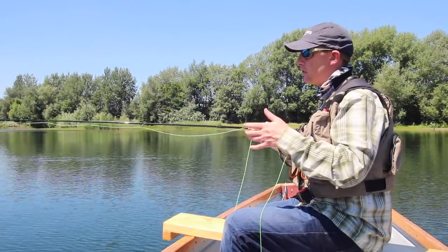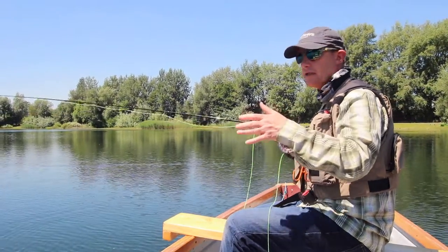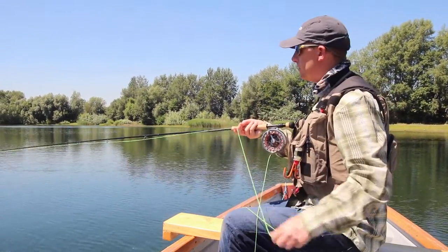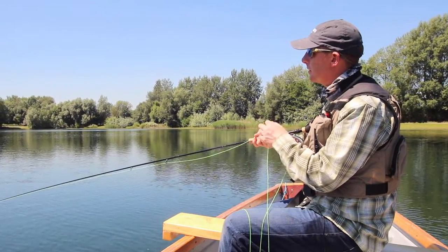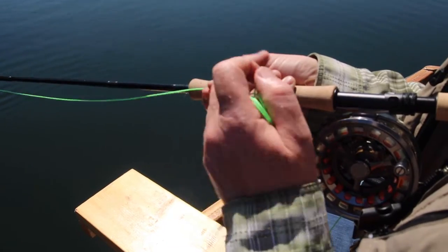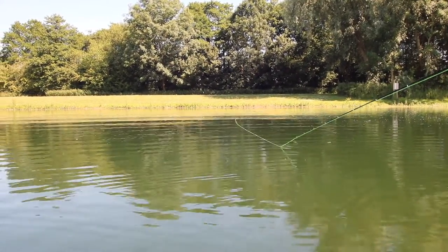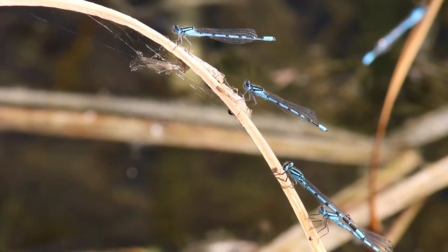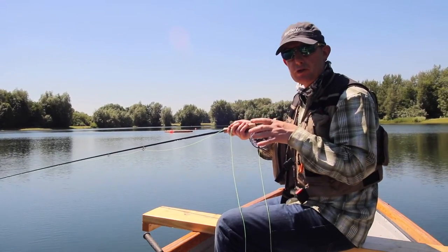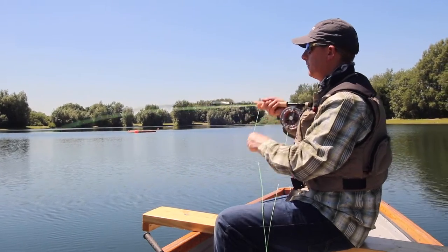We've got this great moving casting platform — the boat — so we can come out, find features like this weed bed, and position ourselves to get down to the fish. I don't need to throw it a long way, and fishing fairly short allows me to fish in nice and slowly with great control. I'm using a figure-of-eight retrieve, fishing it in nice and slow, and adding just a couple of little twitches because damsel nymphs wriggle and twitch around the weed beds. By figure-of-eighting and adding that little twitch, I'm mimicking the natural, hoping a trout will happen upon it.